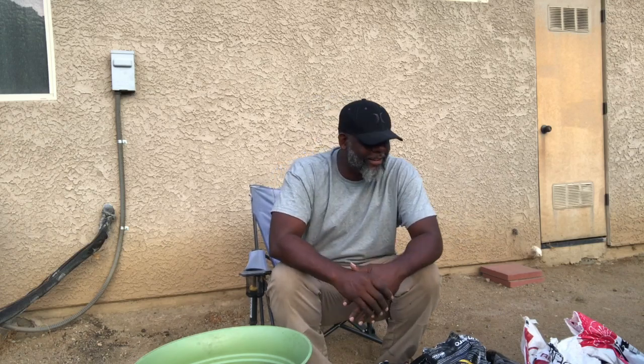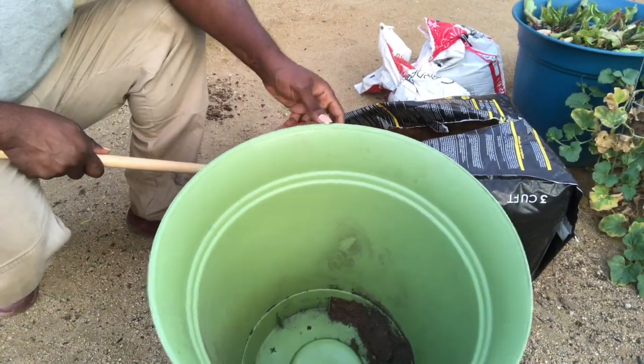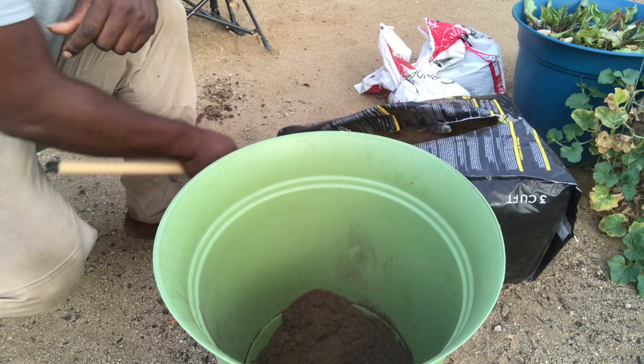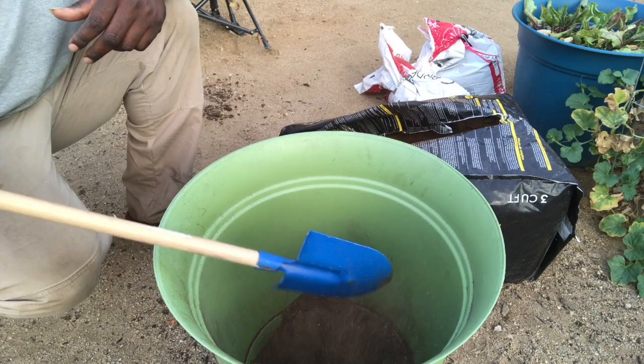I'm also going to use some perlite in there, and that's going to help with the moisture retention as well. So let's go ahead and throw this stuff together so you guys can see how it looks. The first thing I'm going to do — this is the container I'm going to use to plant my next cantaloupe — I'm going to fill this about halfway with the peat moss.